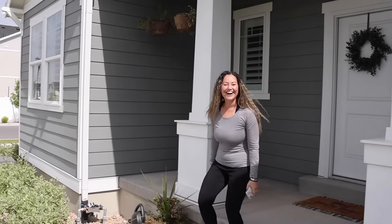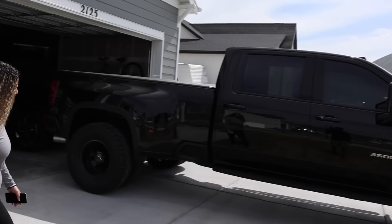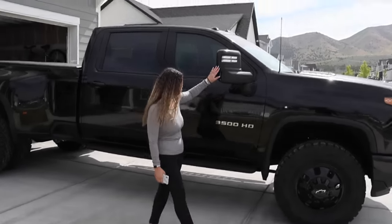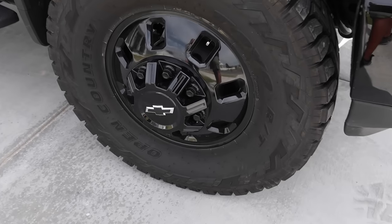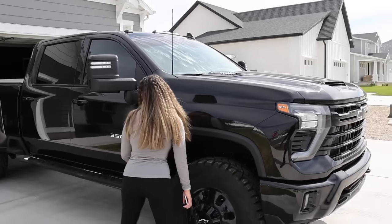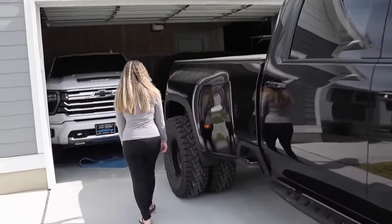So you gotta be completely honest — what do you think? 'I don't like it.' What?! 'I'm kidding, I'm kidding!' You actually scared me for a second there. 'It looks really good — wow, these mirrors!' What do you think about the wheels and tires? 'Oh yeah, I like that you kept a little bit of chrome on there.' Yeah, me too. I was actually a little nervous about it, but yeah, these are huge tires.